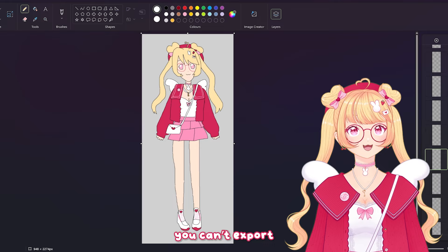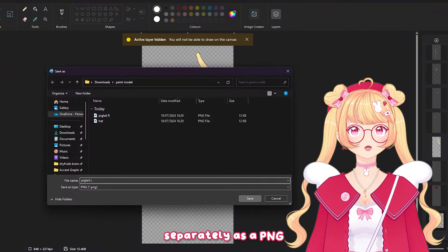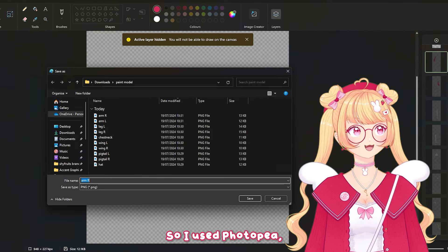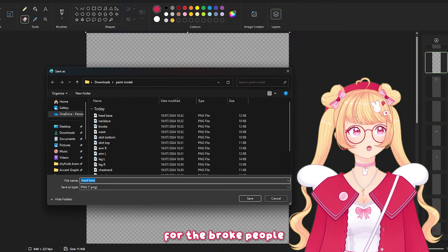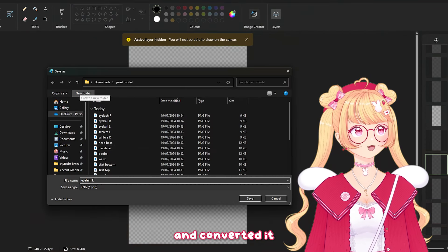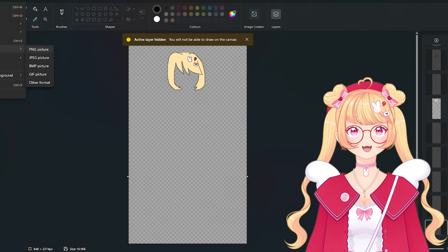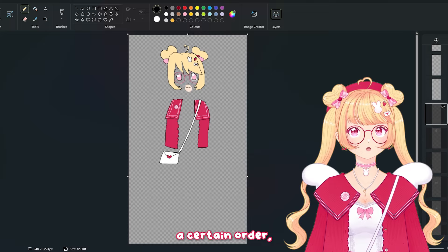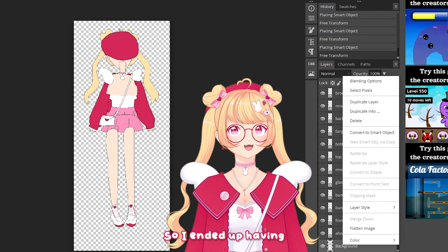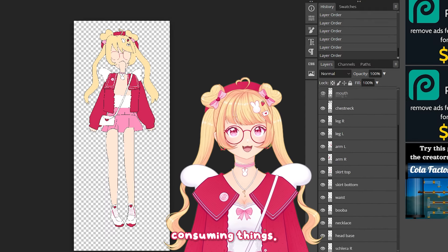This is where it got a little annoying — in Paint you can't export as a PSD, so I had to save all of the layers separately as PNGs, then import them into Photopea, which is like a free online version of Photoshop. I converted everything into a PSD, but what was annoying is that even though I was selecting layers in a certain order, they didn't import in the correct order. I tried it a bunch of different ways and it just didn't work, so I ended up having to manually reorder all the layers, which was probably one of the most time-consuming things.